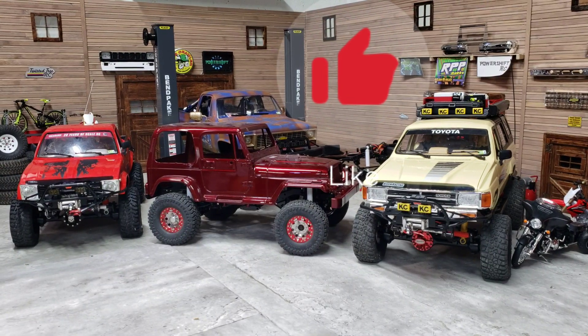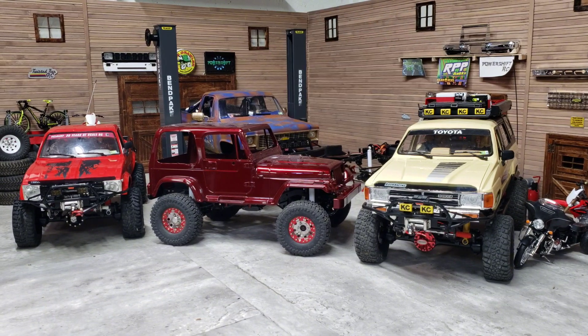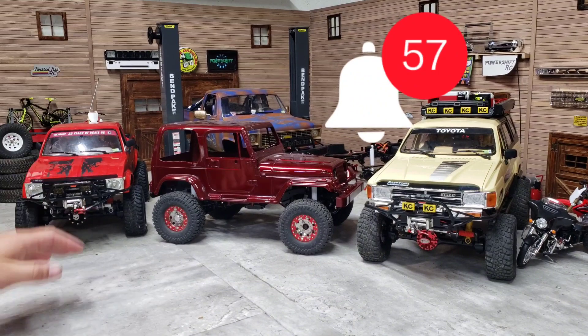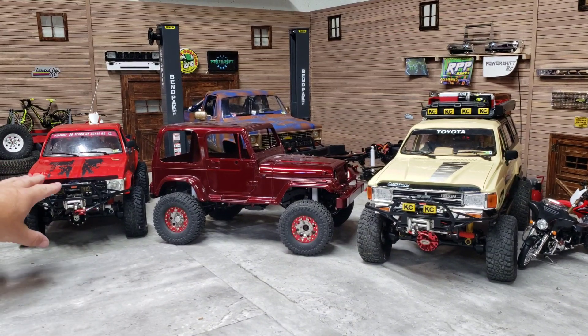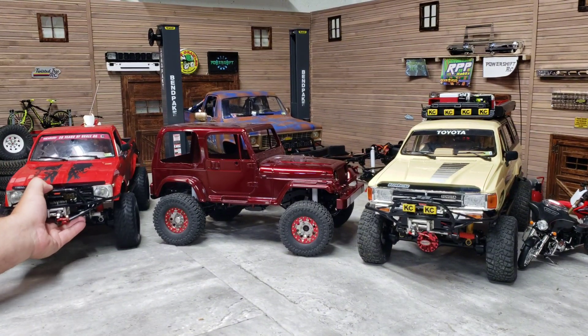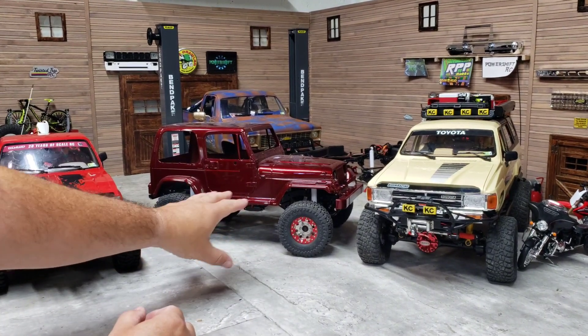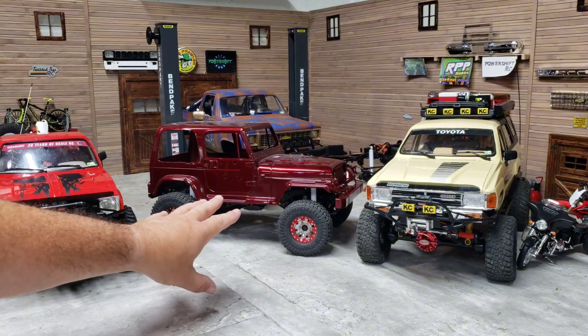Alright guys, we're just going to do this video here. This is the last video I'm going to do for the Pitbull tires here on the Marlin. I've got all these trucks sitting here because we're going to cover the YJ in just a little bit.